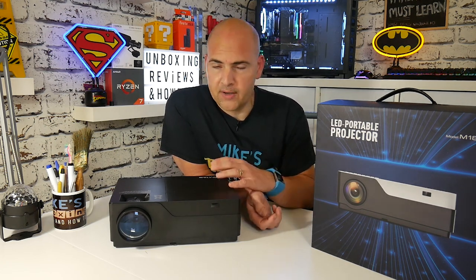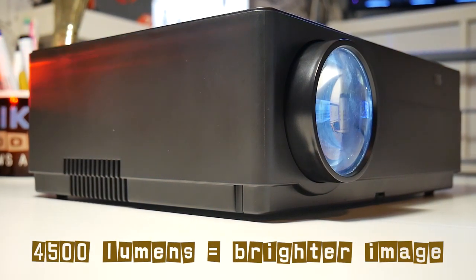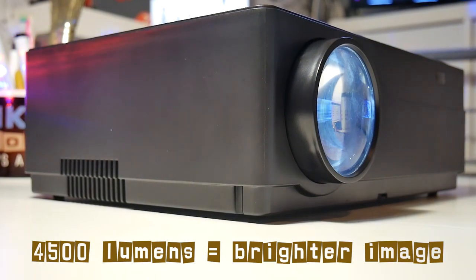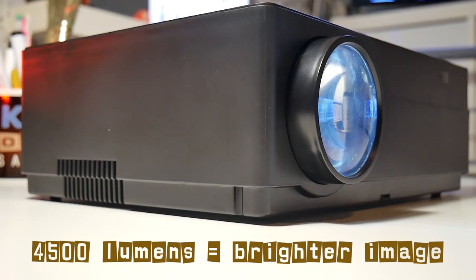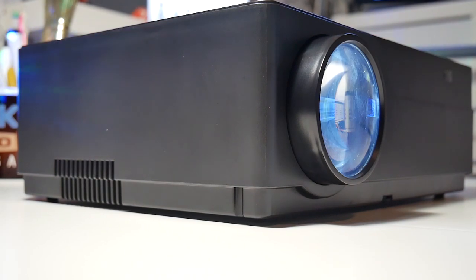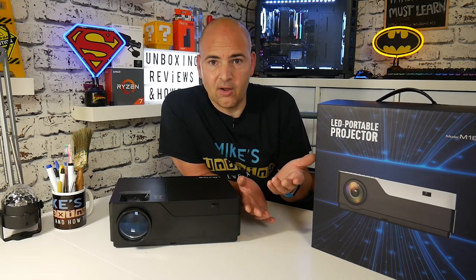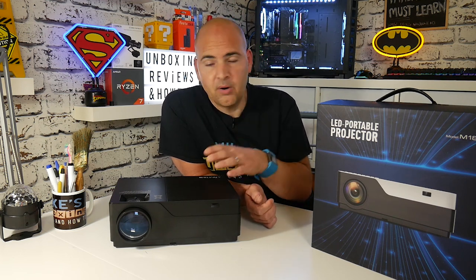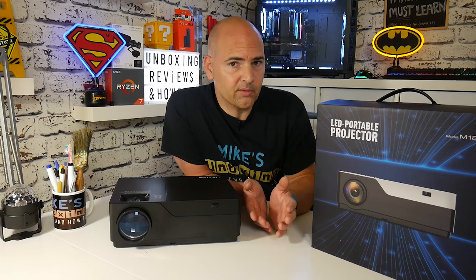Also, the brightness of this — we're looking at 4,500 lumens, whereas the other cheaper ones tend to be anywhere between 2,500 to maybe 3,500 lumens, which is okay in some situations, especially in darker areas. But in normal daylight, or if you're using it for PowerPoint presentations in an office environment, you don't always want to have to draw the curtains and turn all the lights off.